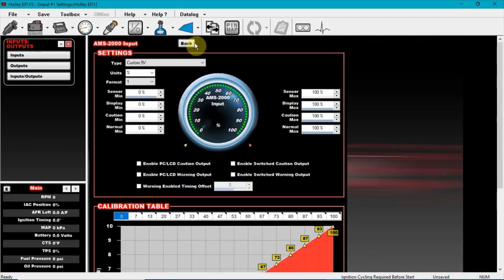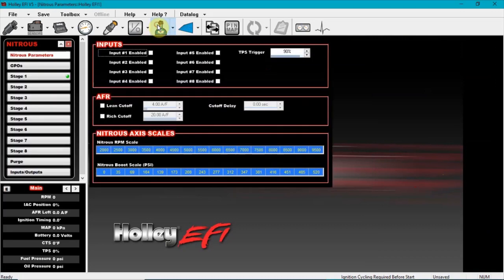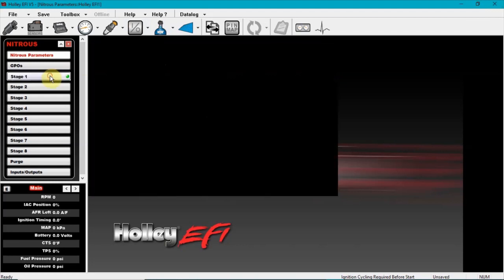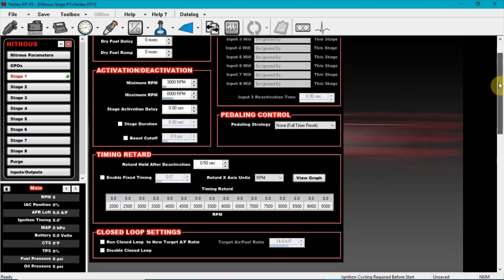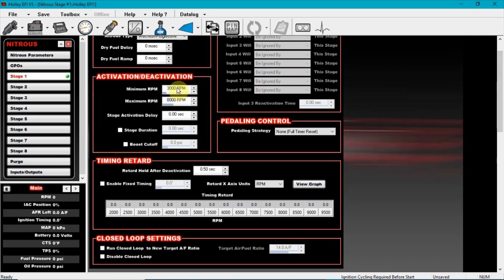Next, close out of this, go to nitrous, and on input number one enable it — check that box. I usually go with around 85 to 90 for your TPS trigger; that's pretty important. Then go to stage one — this is a must, I can't stress enough how important it is to have it on with a wet non-progressive kit. Input one will disable this stage. I used to stick with 2,500 to 3,000 for the minimum RPM.